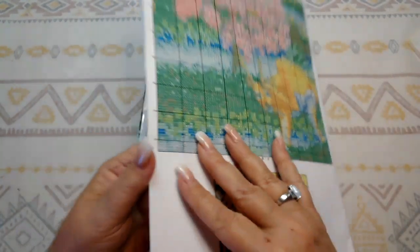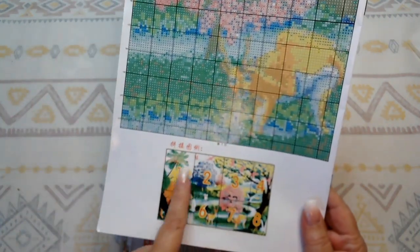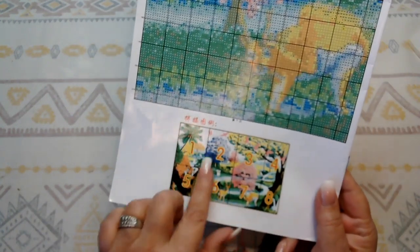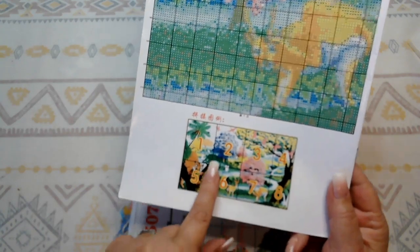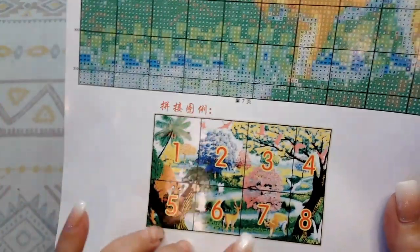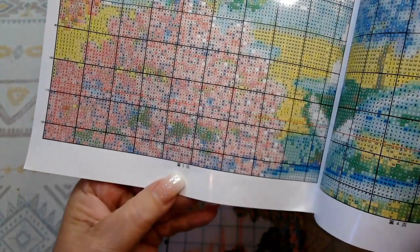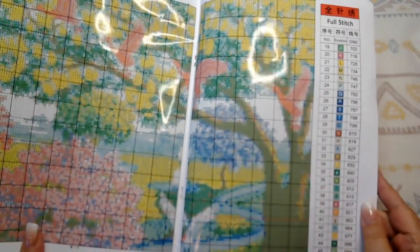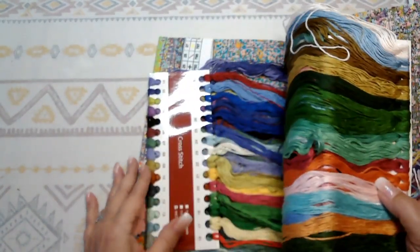If you're working on this and looking for a certain section, you don't want to be fiddling through the pages all the time — just find your section and it'll tell you what page number to go to. All the pages are numbered at the bottom, which makes it really easy to navigate.